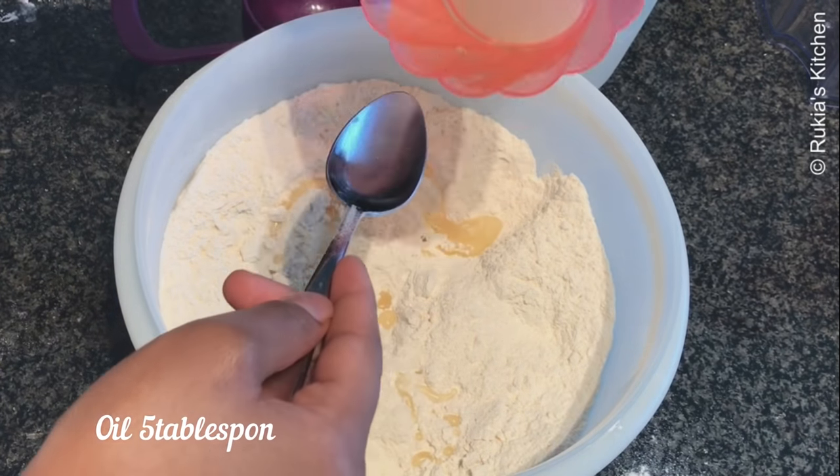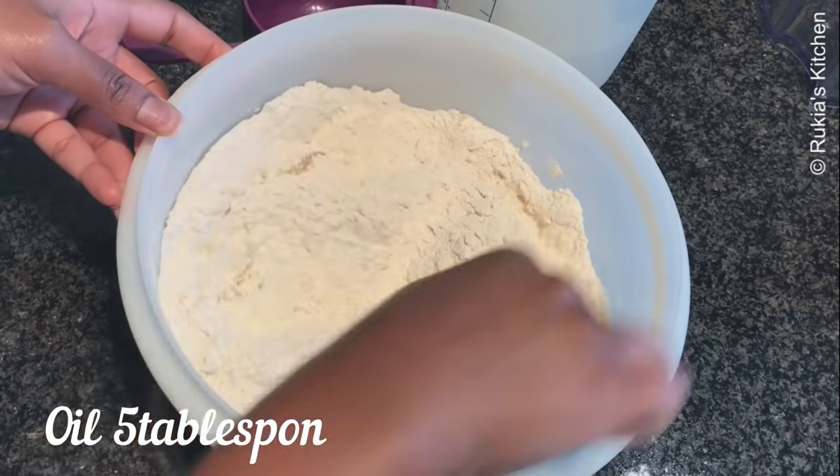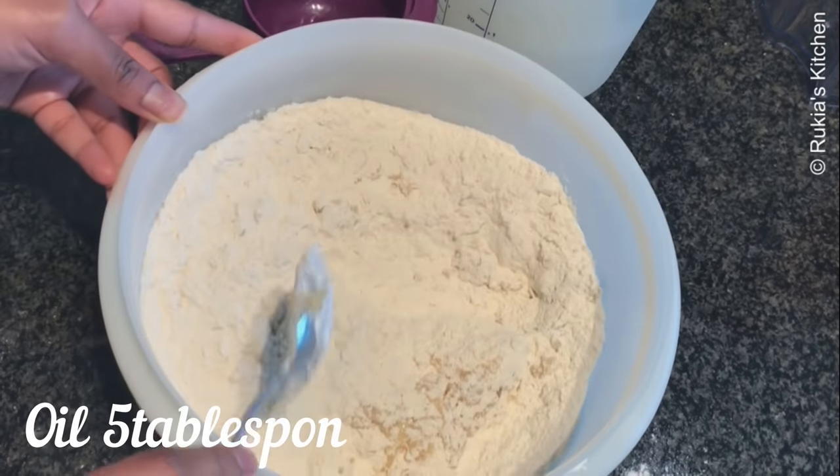Followed by 5 tablespoons of oil. And if you're using ghee, add 3 tablespoons of ghee because ghee is heavier than oil, and mix everything very well.